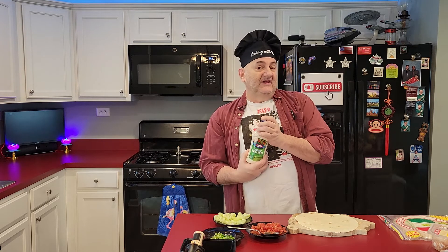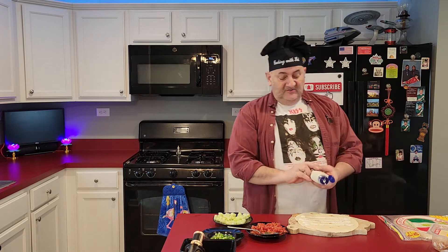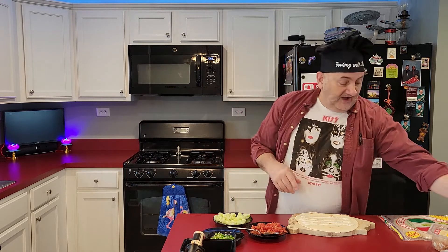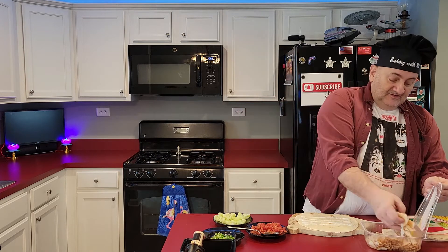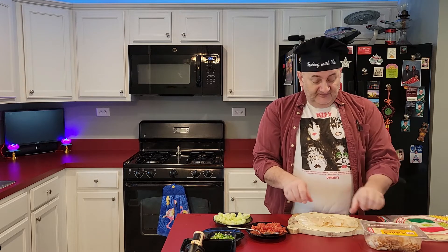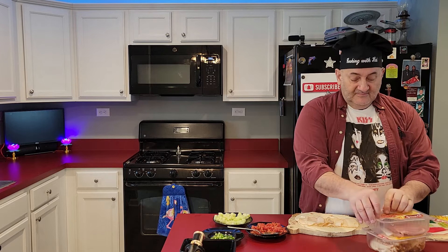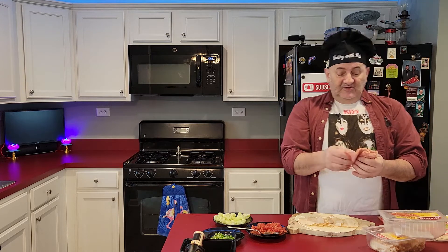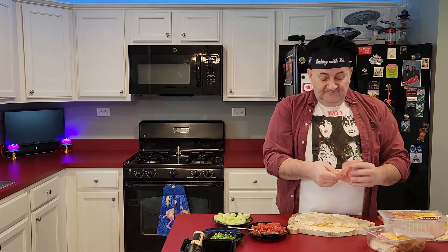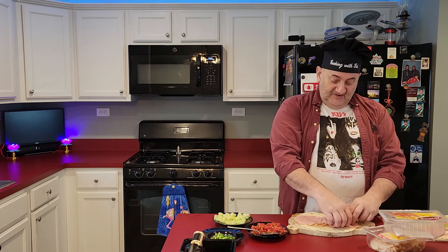We've got our flour tortilla on a cutting board because I'm going to be cutting. The creamy Italian has a little better flavor — just squirt a little bit, don't get too crazy with it because it'll make a mess. Put a little bit on the bottom. Now for the meats: this happens to be chicken, but you can use turkey or whatever you like. Spread a little bit across the bottom. This is the ham — and just, you know what, we'll overload it with ham because why not? It's ham.